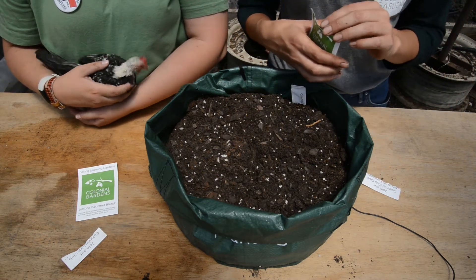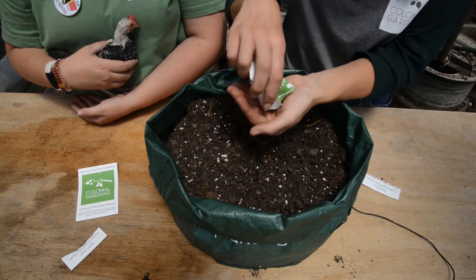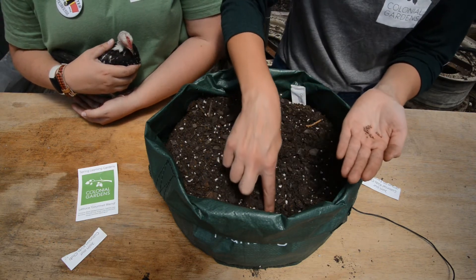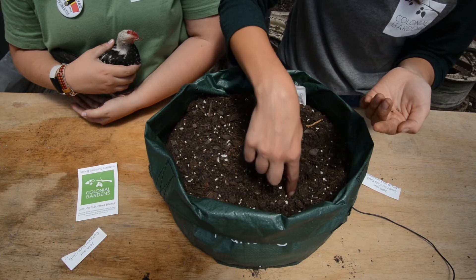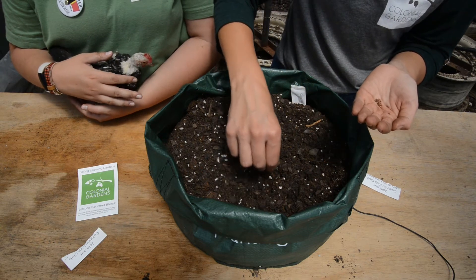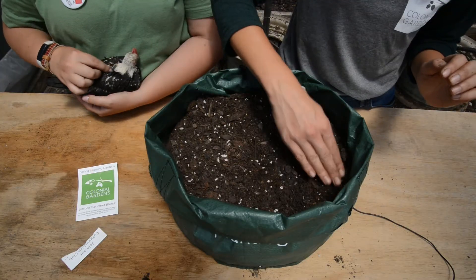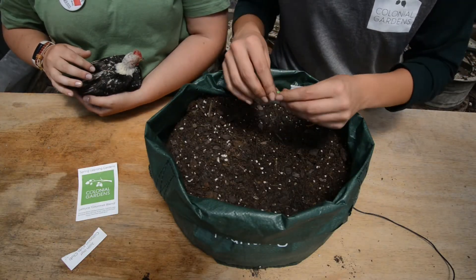Easter egg radishes also don't need to be planted very deep. Stick your finger up to that first knuckle and make several little holes, then drop one to two seeds in each hole. Cover them back up with soil, and I always like to give it a good pat to make sure your seed has good soil contact. Then fold up your packet and pop it in as a label.